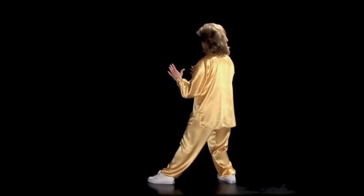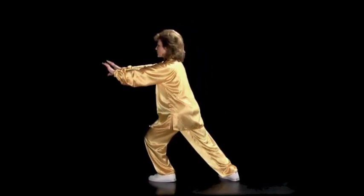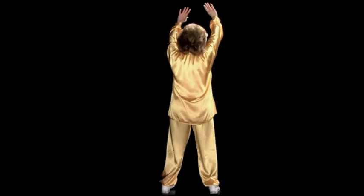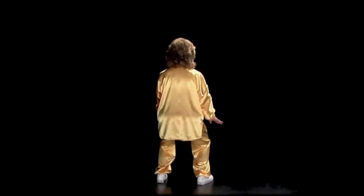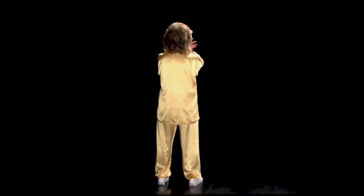Sink down. Rise up, sink down. Pushing both palms out. Rise up, heel-toe turn. Danu down. Shift the weight to the left foot.